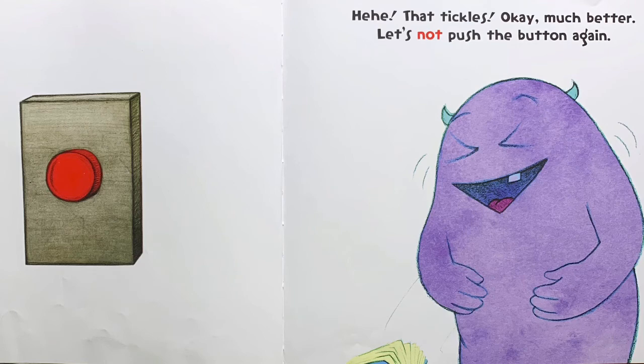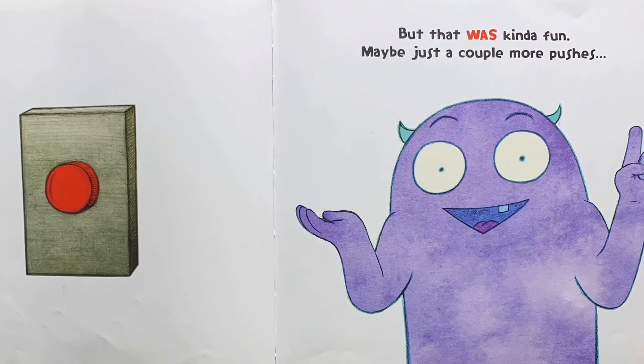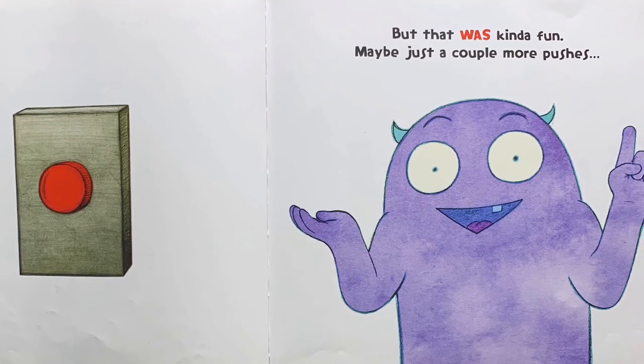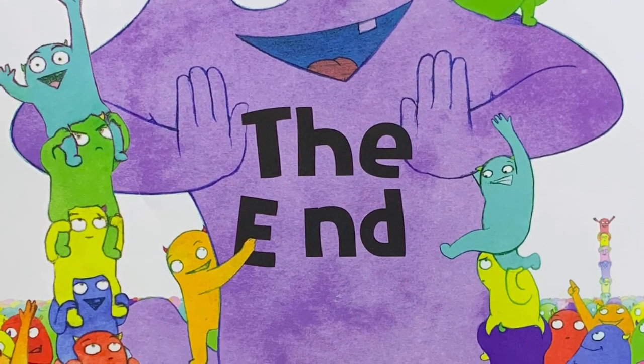Let's not push the button again. Maybe that was kind of fun. Maybe just a couple more pushes. The end. Thank you.